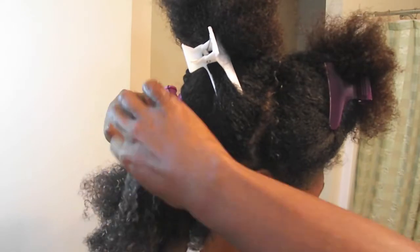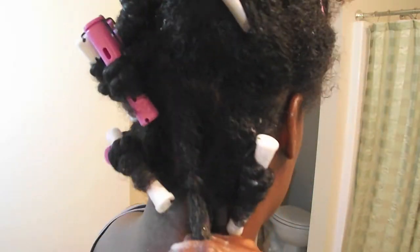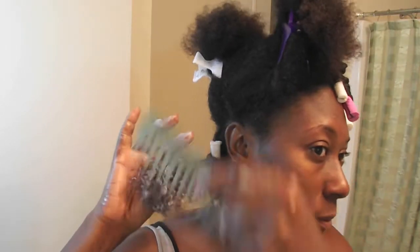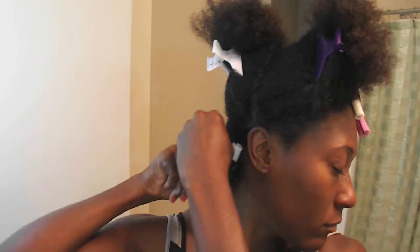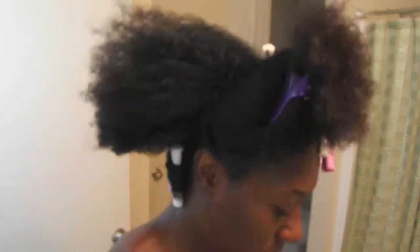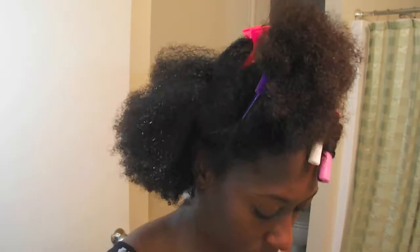I'm going to do a flat twist all the way down and I leave the ends free so that they can wrap around the rod. I forgot to mention — you need a perm rod for this curly fro tutorial.